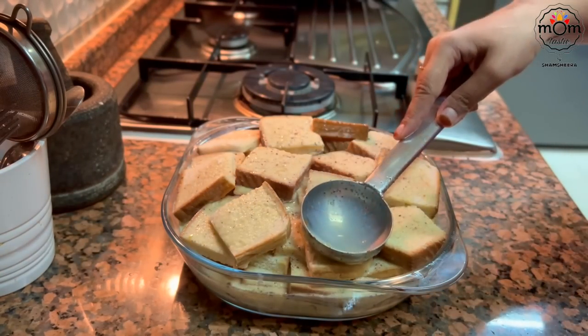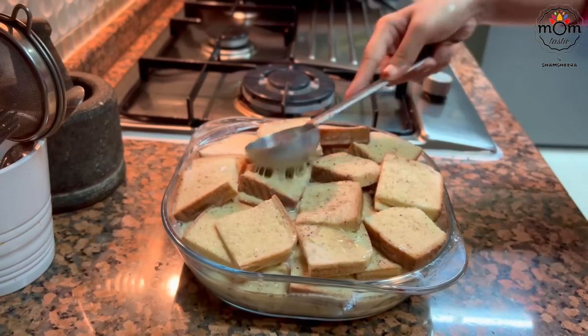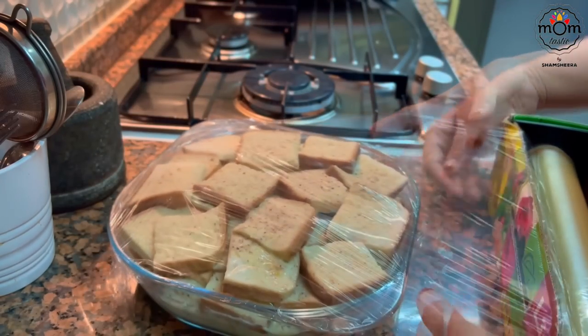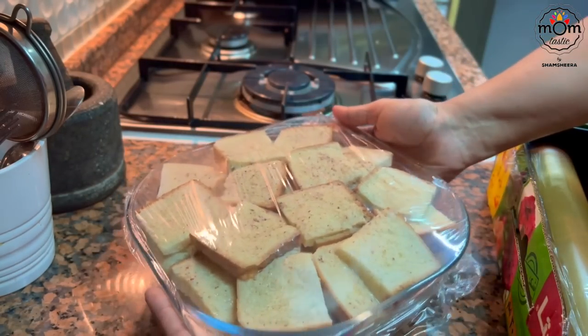Gently press. Keep this in the refrigerator and then later take out and bake before serving.